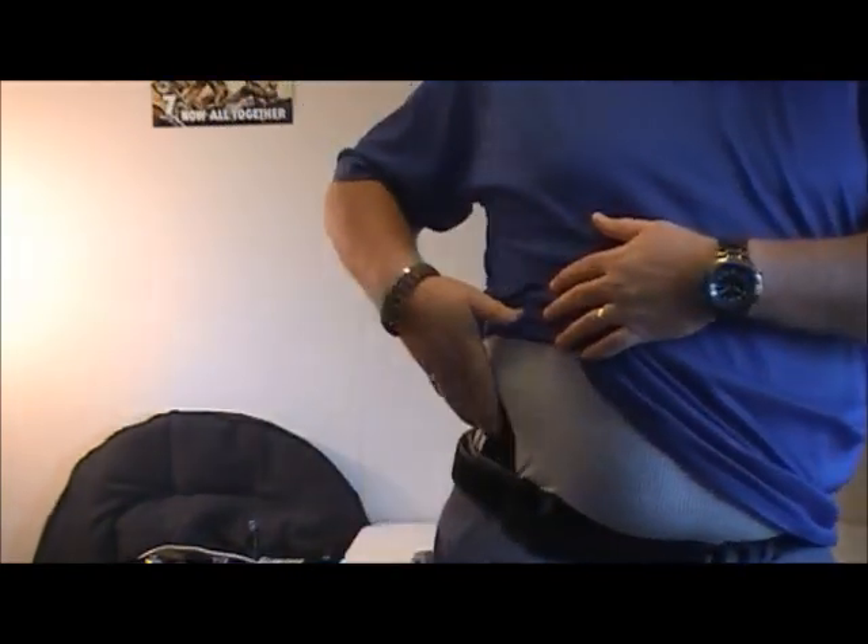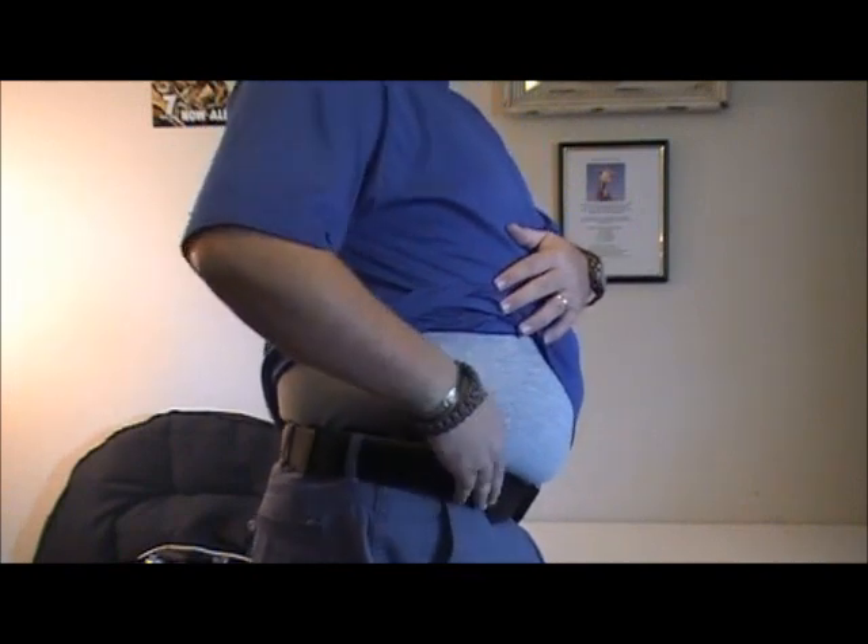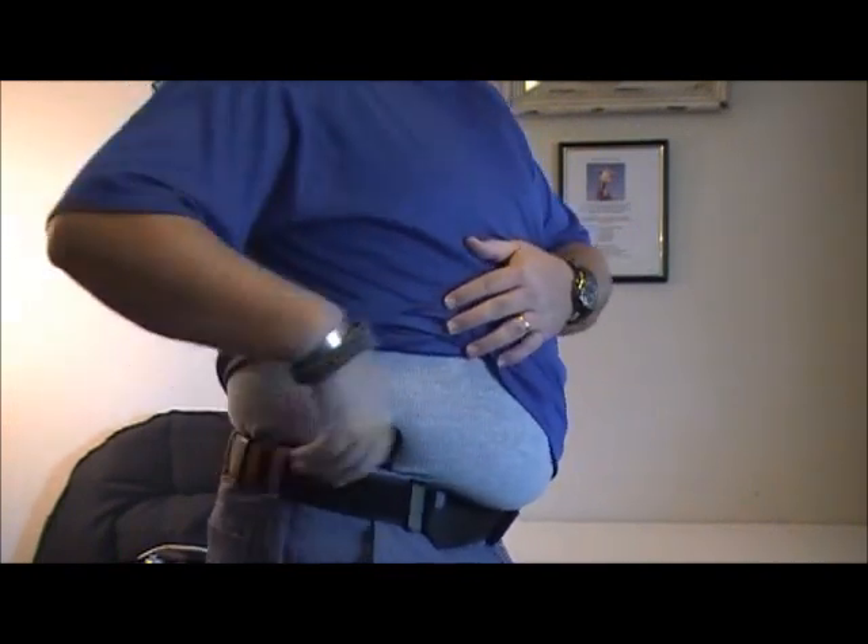You can see where the holster is now. Clips are over the belt. So that's what it looks like when it's on.